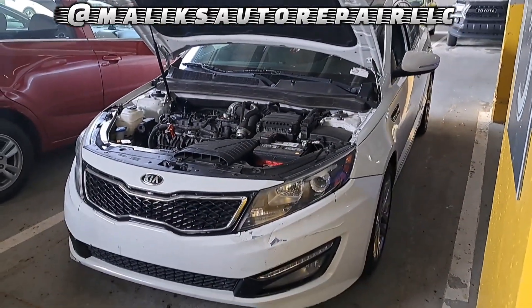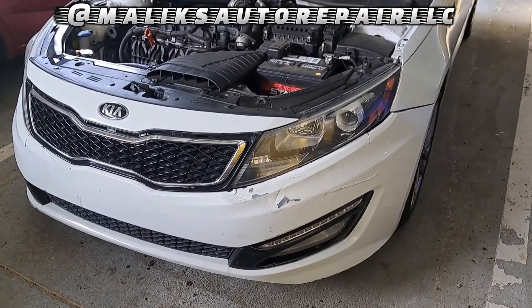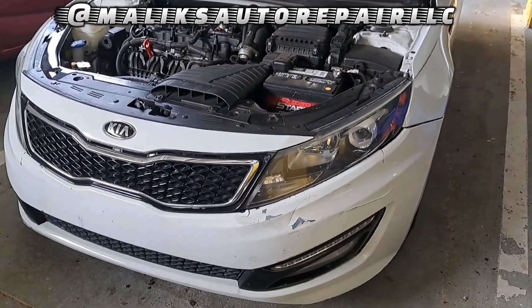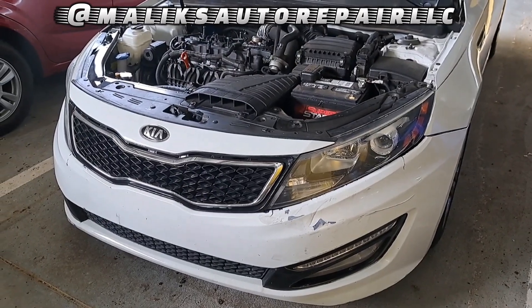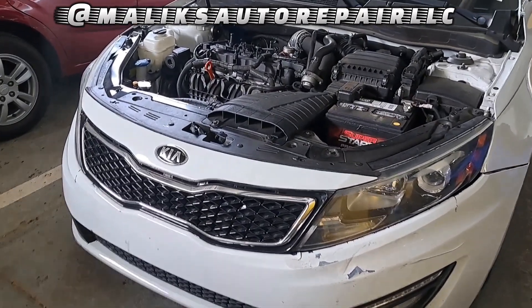All right, rise and grind, back at you with another video with the Pull-Up King. In this video we got a 2013 Kia Optima — it's got a 2.0 turbo in it and it has the dreaded P1326 low relay stuck on.